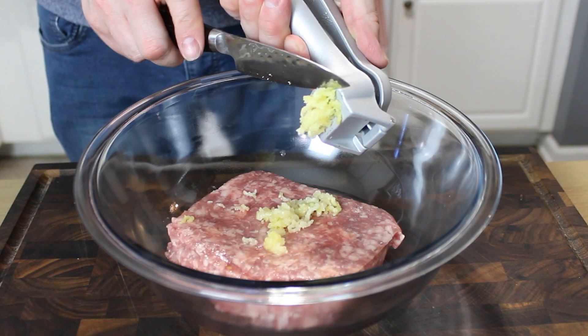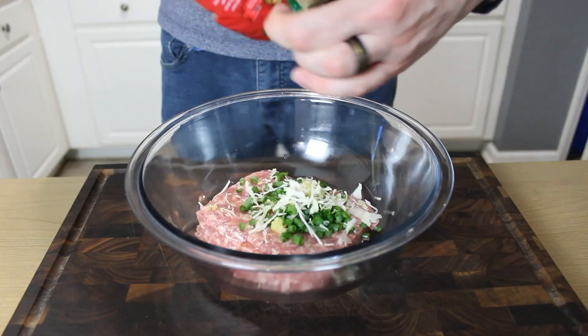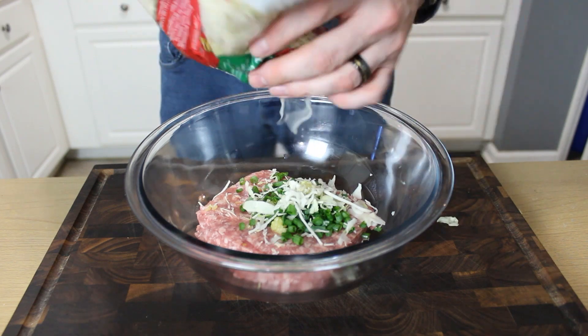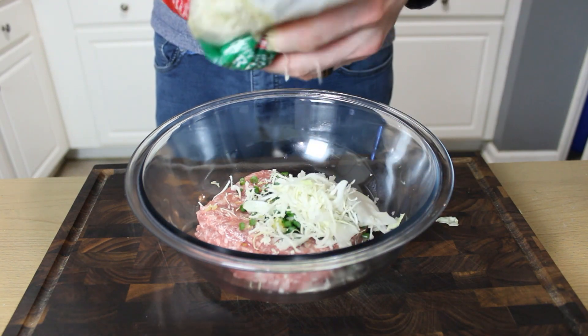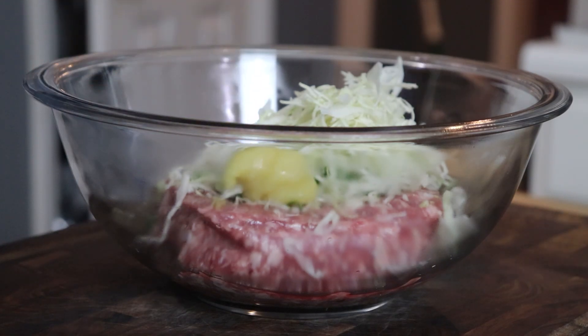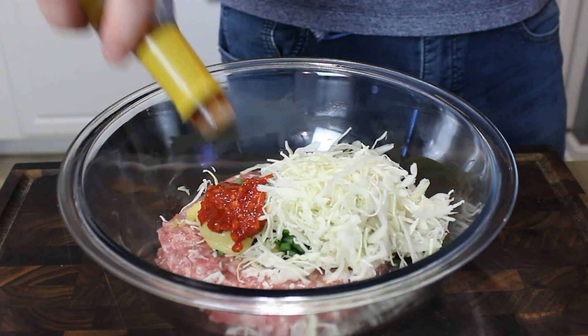I've got a pound of pork that I'm going to put in, along with a couple of crushed cloves of garlic, a handful of very thinly sliced scallions, about three quarters to a cup of sliced green cabbage, and about a tablespoon of either freshly grated ginger or ginger puree.